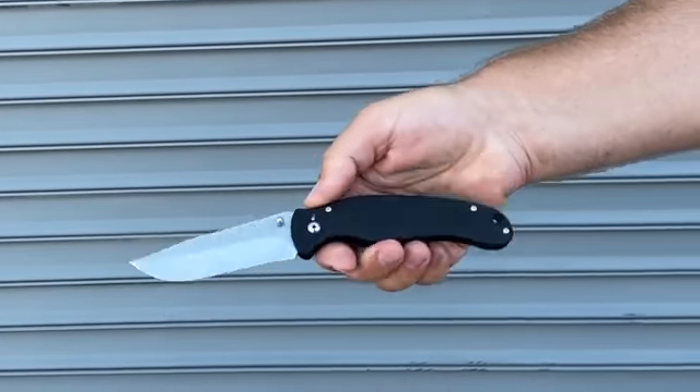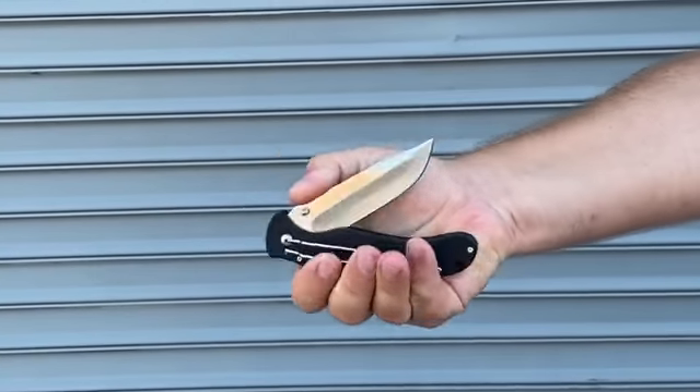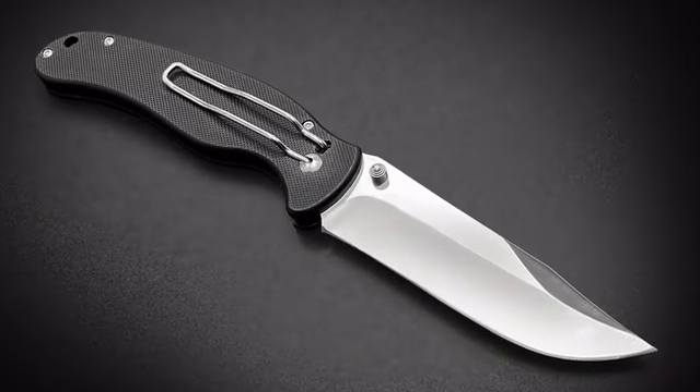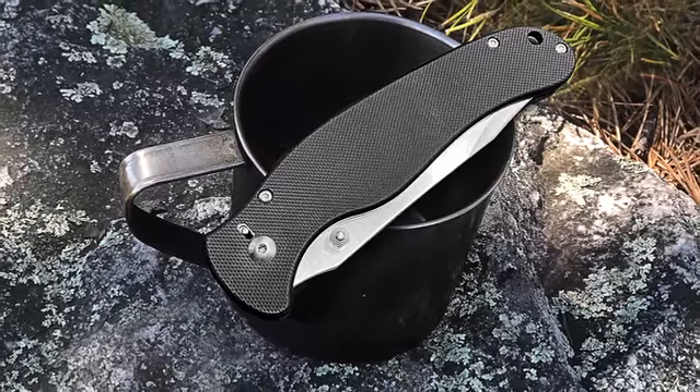This knife is very easy to use. Since the locking unit is so simple, it is very easy to clean and maintain. This feature also makes this knife the perfect selection for hunting or fishing use.